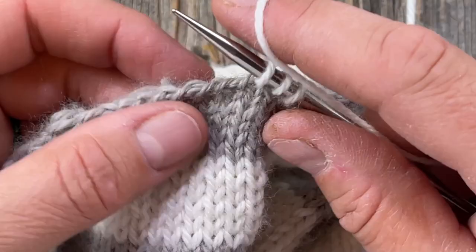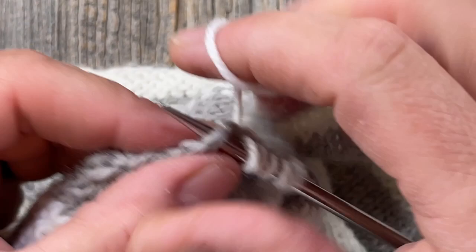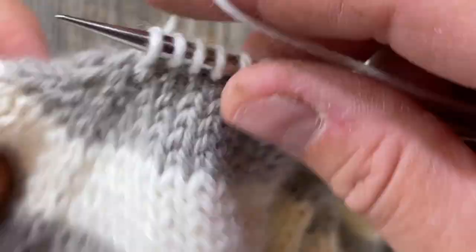People get super stressed out about the exact number, which is important in some instances, however we're going to knit six rows of ribbing and that's going to draw it in some.